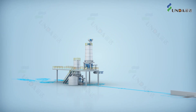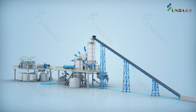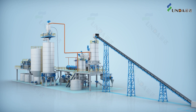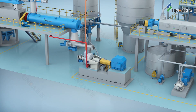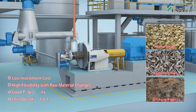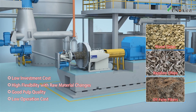Yungja's ICTMP pulping system is a new generation of chemical thermal mechanical pulping (CTMP) process technology. Compared with the traditional CTMP process, ICTMP has many advantages, such as lower investment cost, better flexibility with variations in raw materials, good pulp quality, and low production cost.